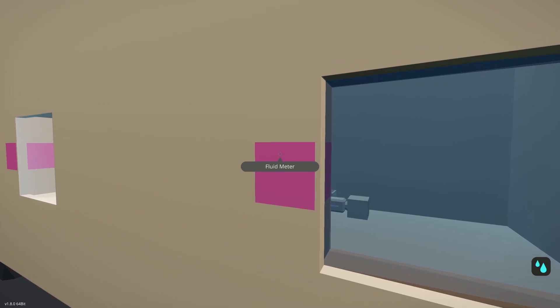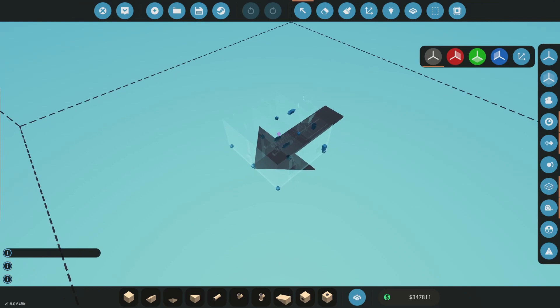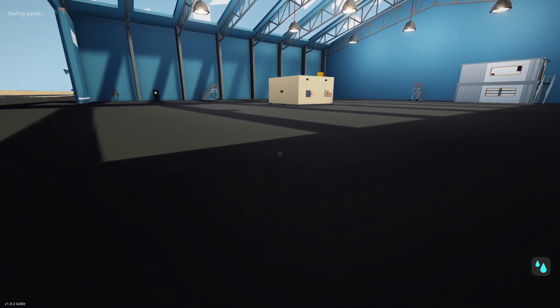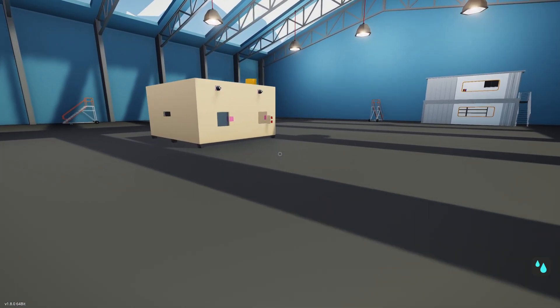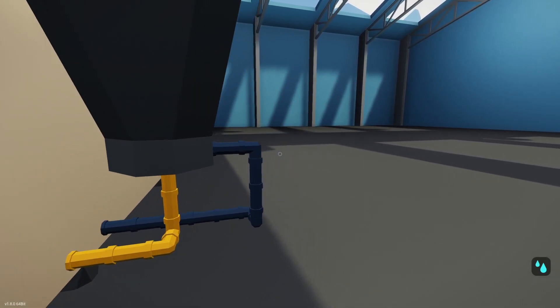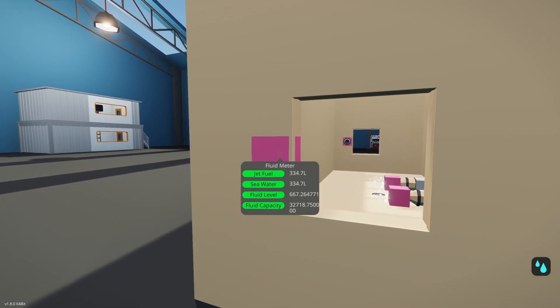This is working well. So let's go ahead and test it with a different fluid. Let's grab the diesel and change it to jet fuel. We'll spawn that in — I'm assuming this will act the same, but we will test it out. So we're going to turn this on, let this fill, and go to the other side to read the fluid port. The fluid port is reading an even mix of jet and sea. We'll wait until this gets to about a thousand liters a side, just so we have plenty to watch.